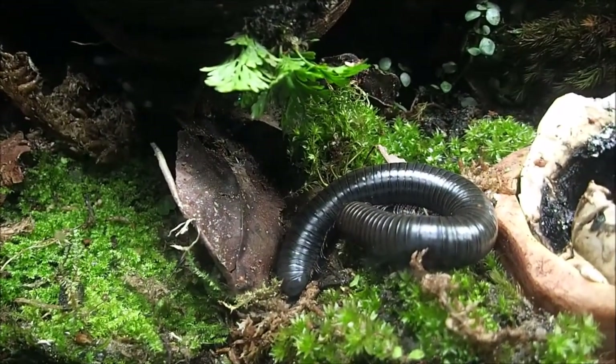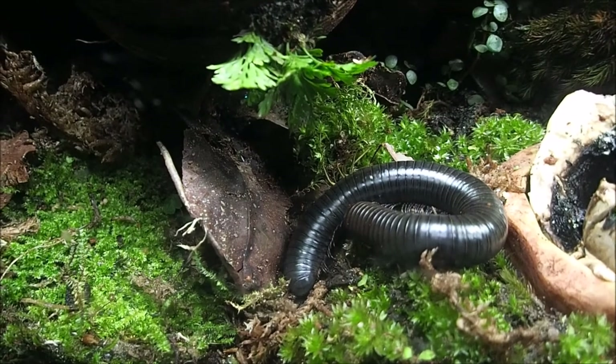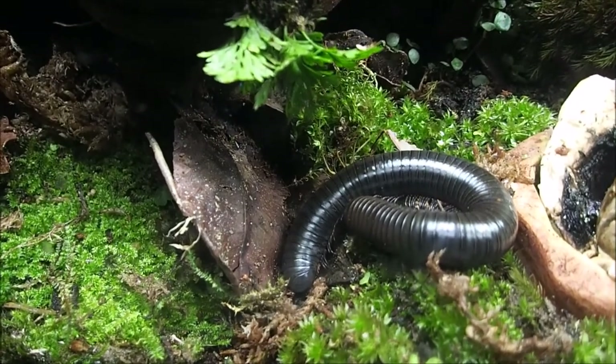This is a giant Australian millipede. A documentary on them will be coming out soon.